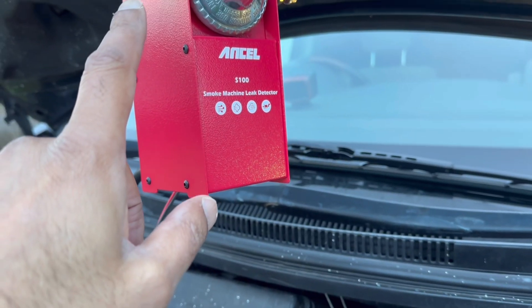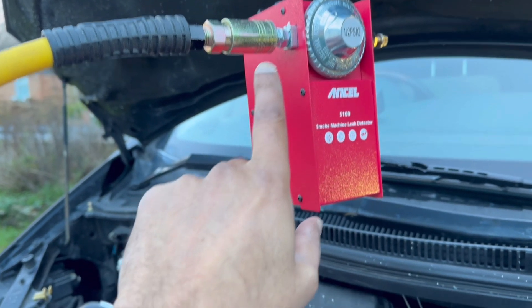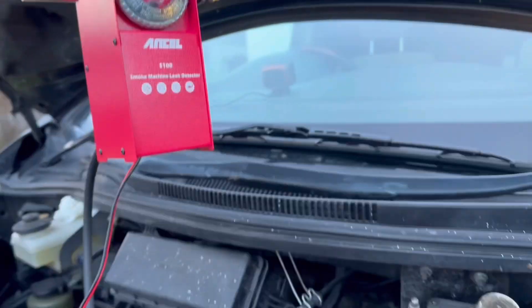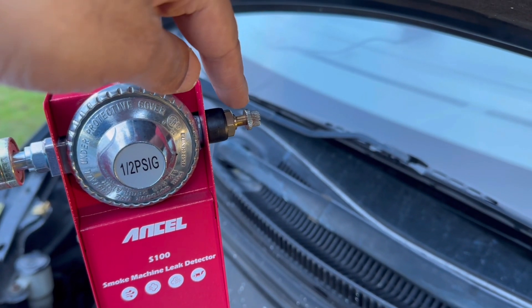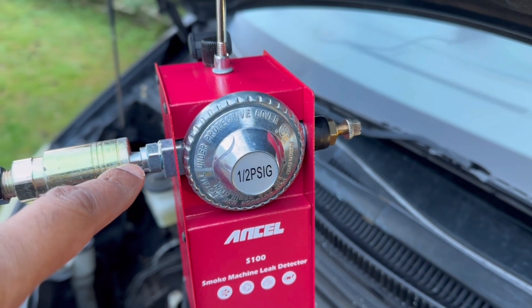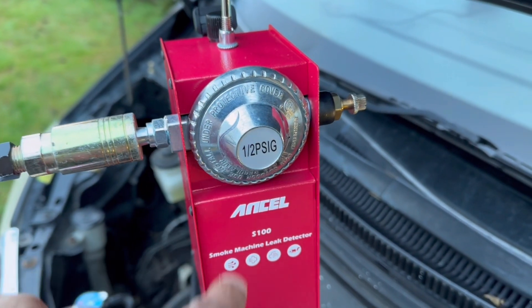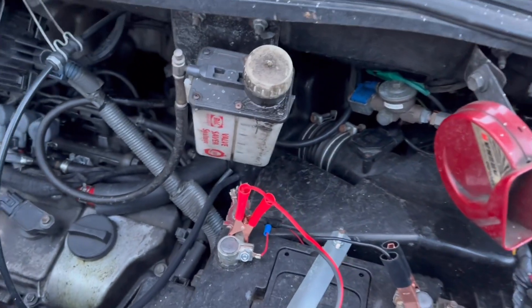We're going to use this Ancel along with this compressor, which is producing quite a bit of pressure — I think it's at six bar — but it has this regulator here which brings it down to 0.5 bar. You can control the speed of the smoke using this valve, which controls the pressure going up to 0.5 bar, so you basically turn that up and you can see how fast and how much pressure you're applying to that smoke. This little knob here adjusts the speed.